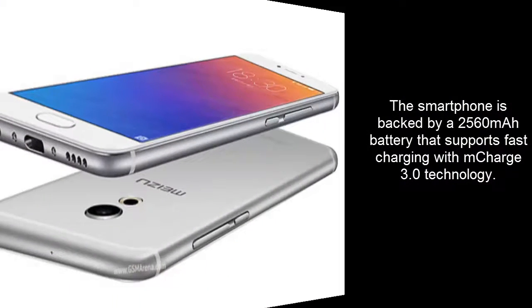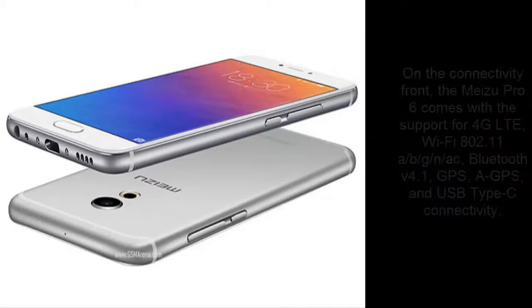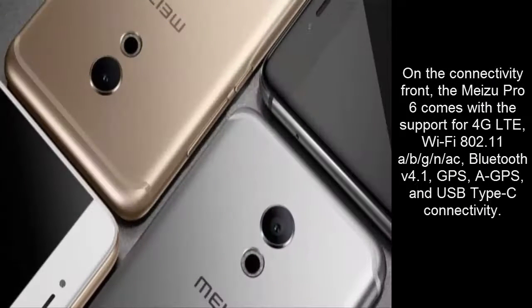The smartphone is backed by a 2,560mAh battery that supports fast charging with MacArge 3.0 technology.